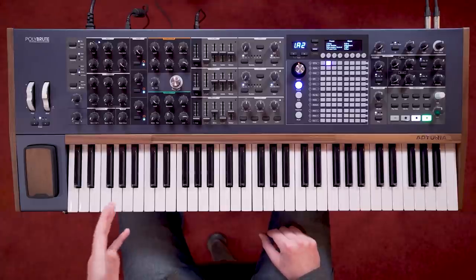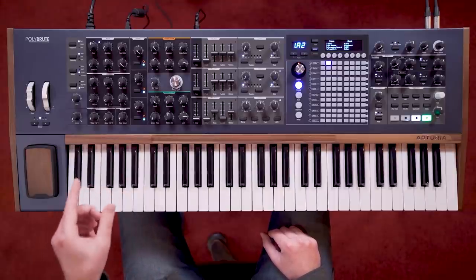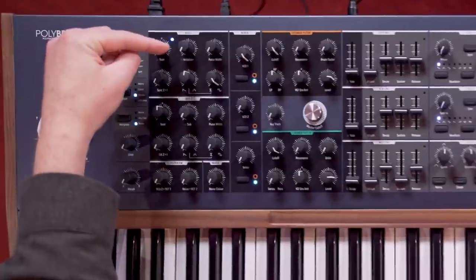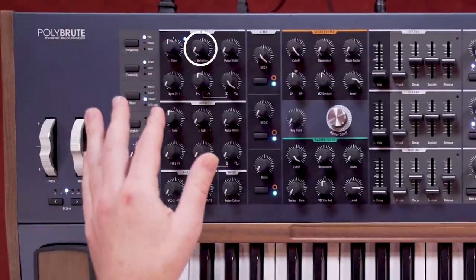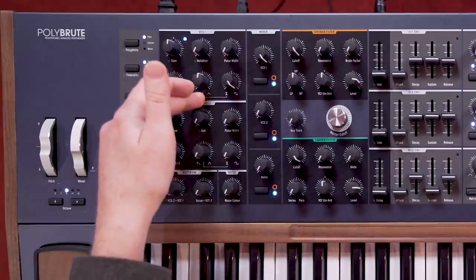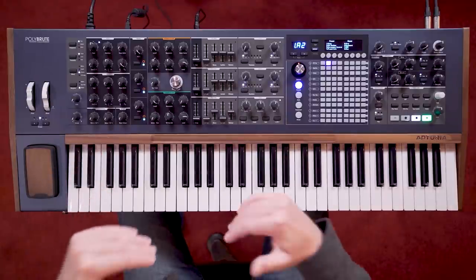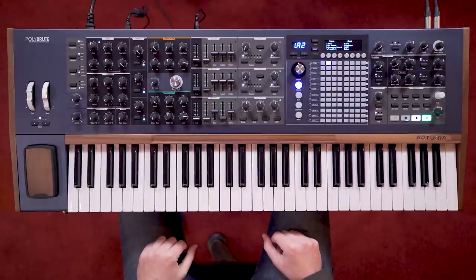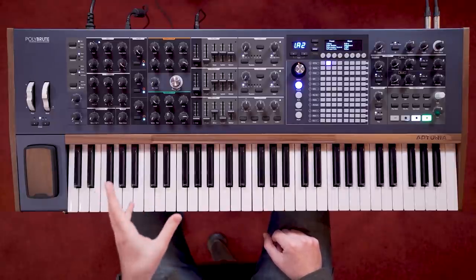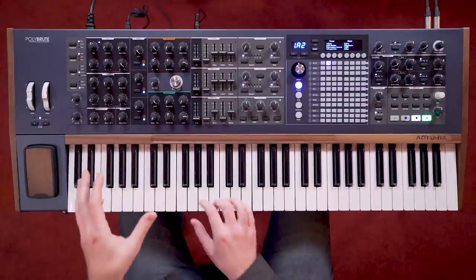From here, the features and behaviour of VCO 1 and VCO 2 differ, allowing for more interesting variety and versatility. VCO 1 features the metalliser, the wavefolder design which is at the heart of the brute synth range and its sound. By default, this is assigned to the triangle wave, and it folds the peaks of the waveform, adding brighter harmonics familiar to fans of west coast synthesis. This is a very dramatic control, which can range from subtle bright enhancement to harsh, destructive textures.